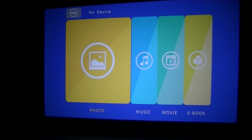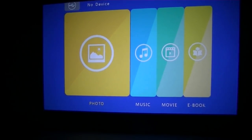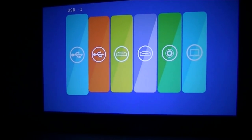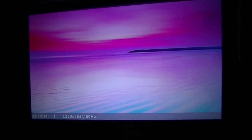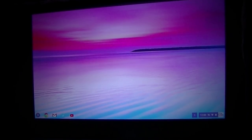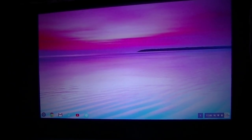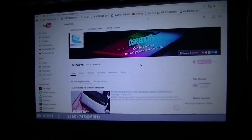Let's take a look at how it handles transitioning to a different input, such as HDMI. Tapping the input and switching over to HDMI 1, after a few seconds we have the laptop screen projected onto the wall. By default it's set up as an extended display, but you can also change it to a mirror display.